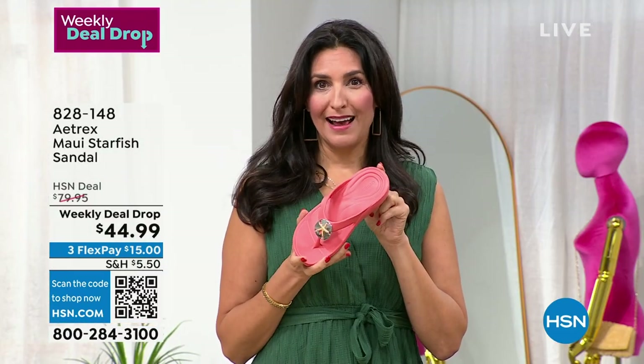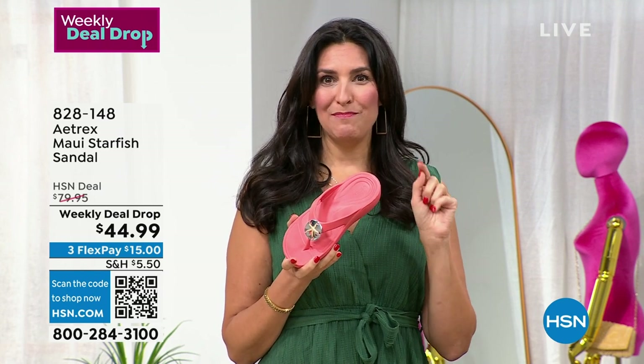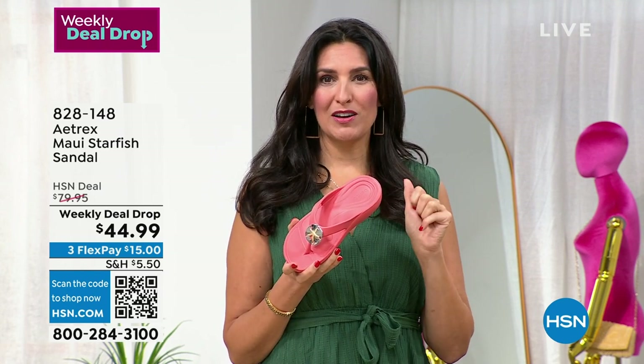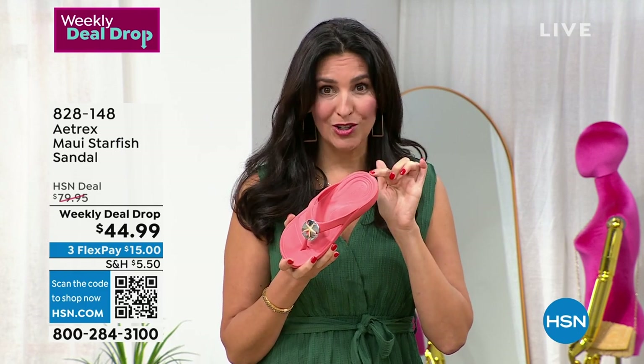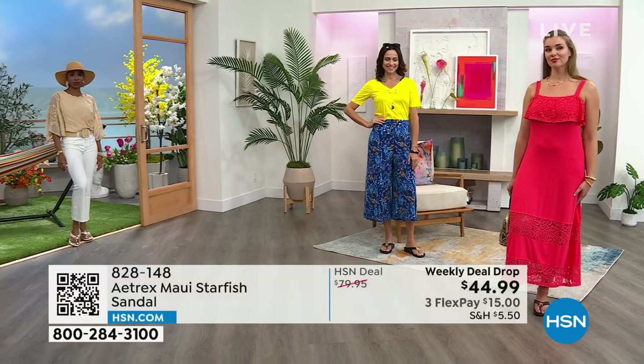It's incredibly lightweight. But how many flip-flops do you know on the market that are actually APMA approved? The American Podiatric Medical Association says this shoe is healthy and good for your body, and that is what makes the difference.